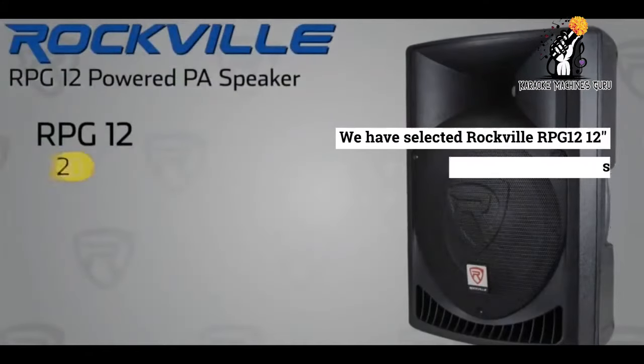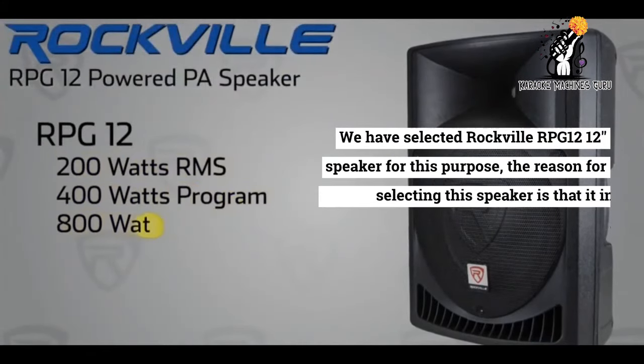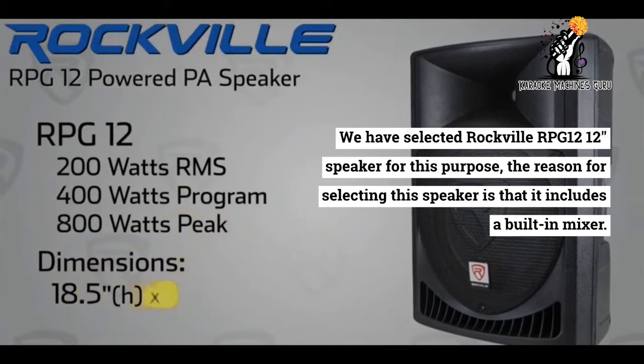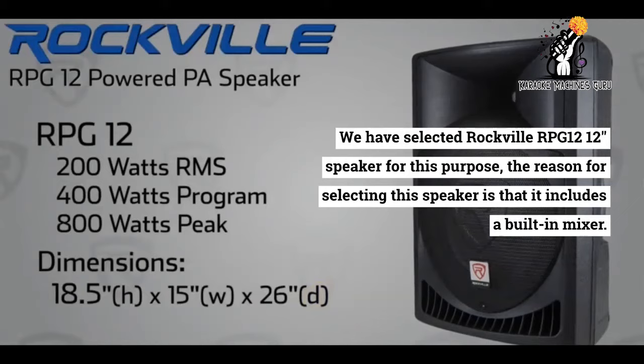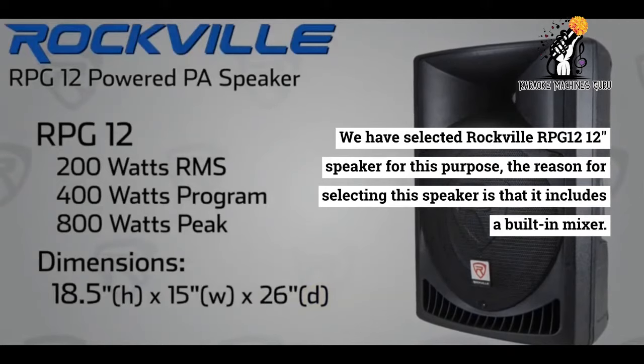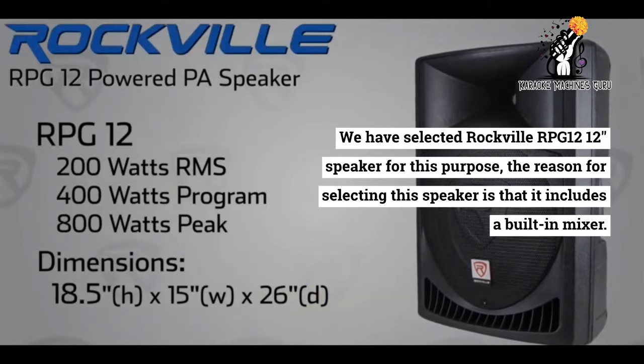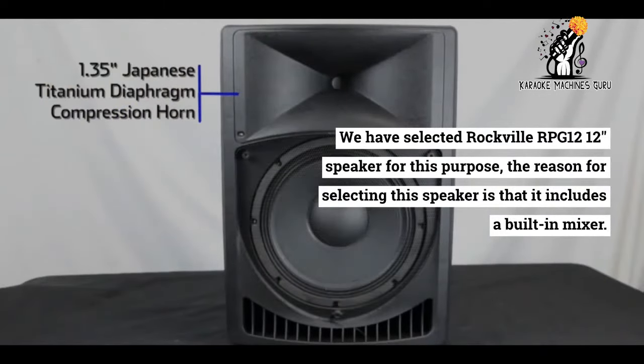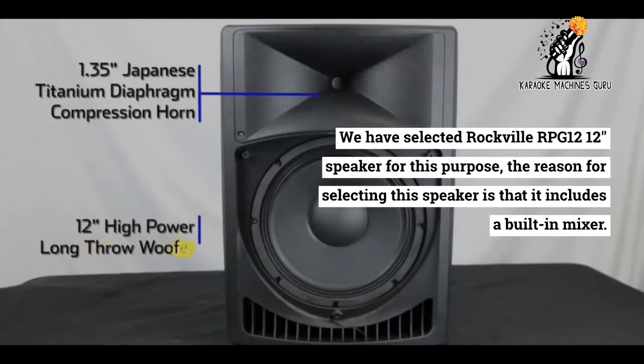We have selected the Rockville RPG-12, a 12-inch speaker for this purpose. The reason for selecting this speaker is that it includes a built-in mixer and produces super quality sound, and its price is also low. You can use any other speaker as long as it supports mic input and aux input. Setting all this up is not very difficult — we will guide you in every step, so let's start.